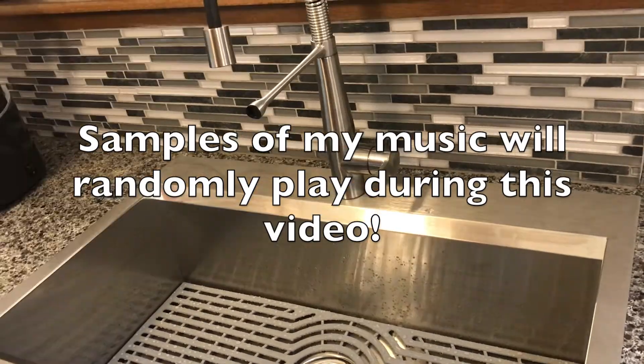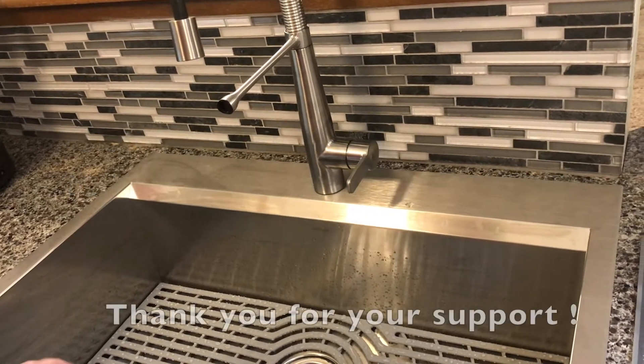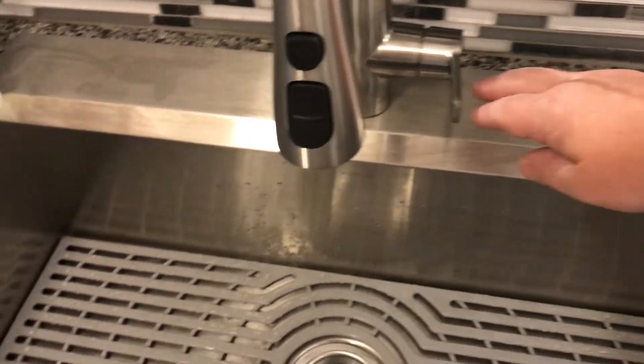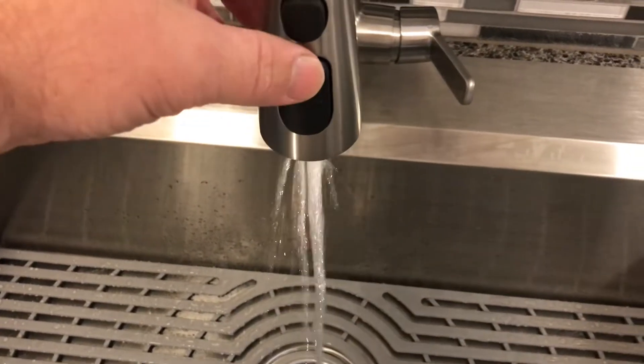Hello viewers. Today's video is going to be about this Kohler sink that we got at Costco some time back. We just installed it yesterday, and you will see the issue — it's really a disrupted stream, kind of like a bad shower head.